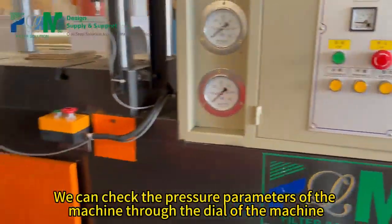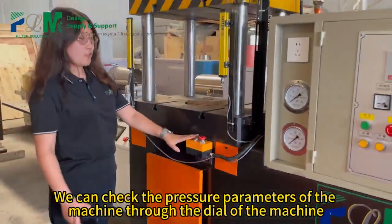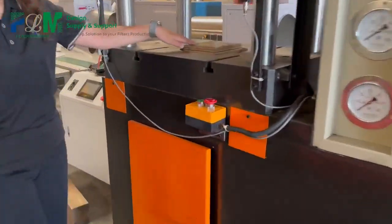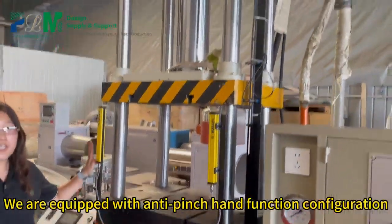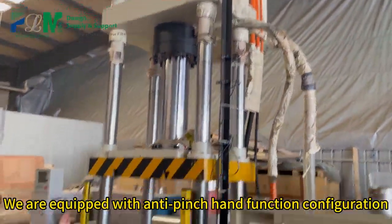We can check the pressure parameters of the machine through the dial. This is the stamping area; we are equipped with an anti-pinch hand function configuration.